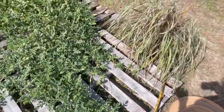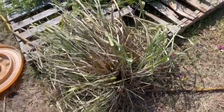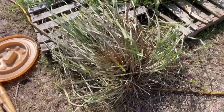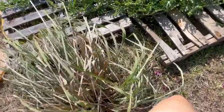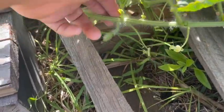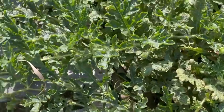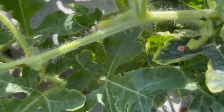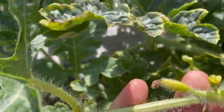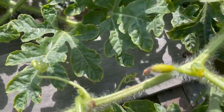Next to my watermelons I have lemongrass. I did take off the seed heads, so that's what these brown grasses are in the middle — it had lots of seed heads which I removed. Look, there's another female blossom — I wonder if that got pollinated, it's so tiny. Here's what they look like when they don't get pollinated: you can see that blossom turning yellow and black — it's just going to rot off. That's how you know if they've been pollinated or not; they just turn yellow and fall off.